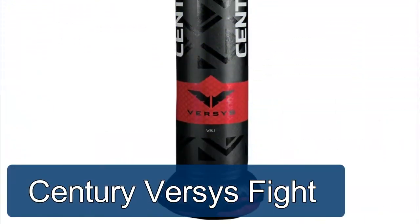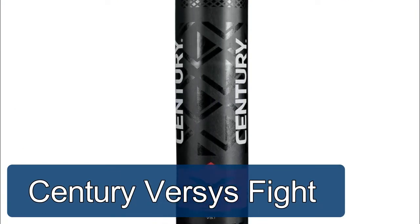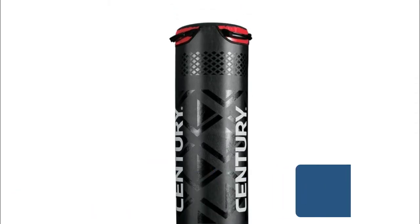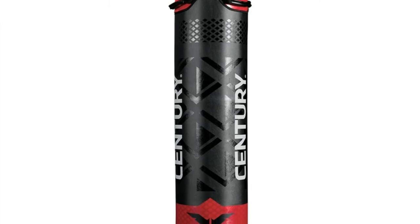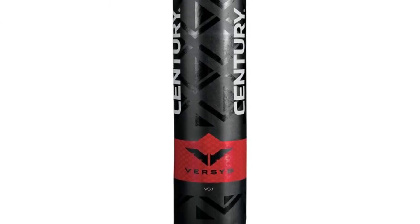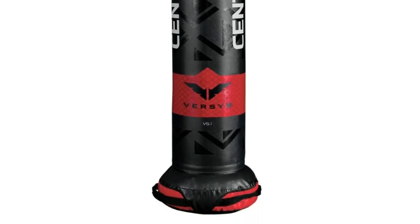Century Versus Fight Simulator — the most versatile system on the market, ideal for both stand-up and ground training. It provides you with the most realistic workout next to partner training.